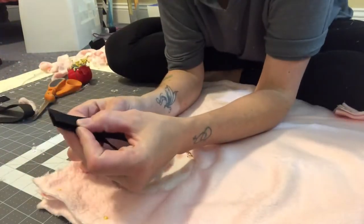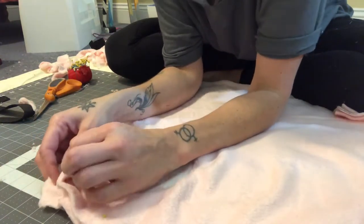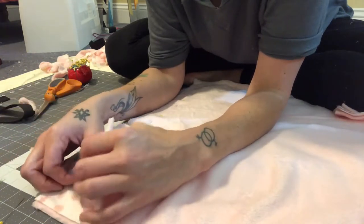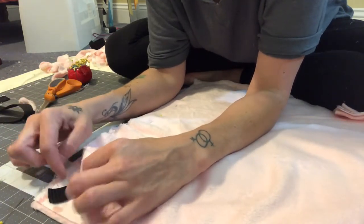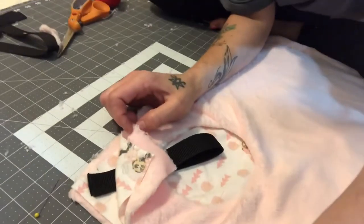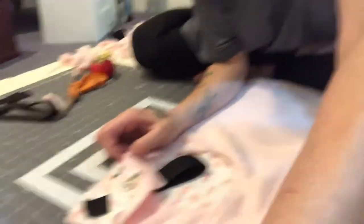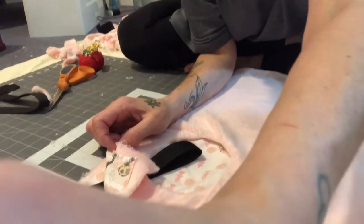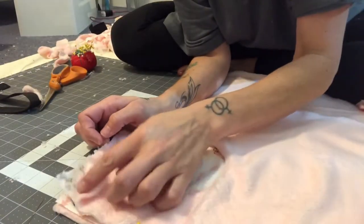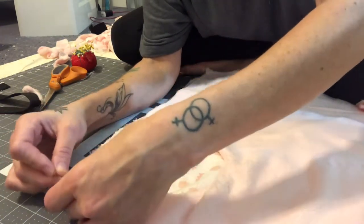Now I'm going to take my strapping, fold it in half, and slide it into the fabric at the corner. You want the loop to be facing inward, inside the fabric, and slide the strapping up to the corner. Make sure it doesn't stick outside the fabric — you want it fully covered by the shortest pieces of fabric, with no strapping hanging out. Fold the fabric back over it and then pin it. Do this for all four corners.